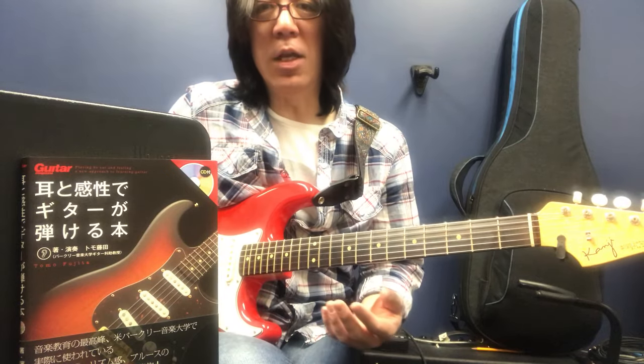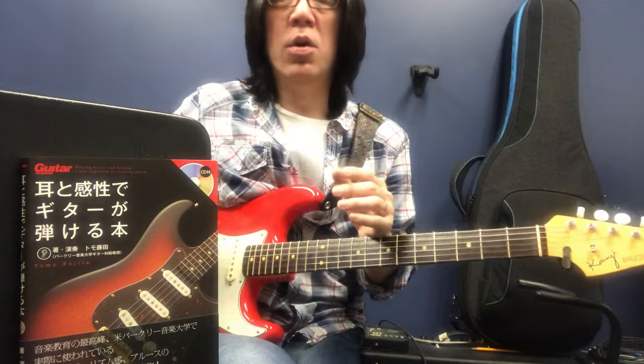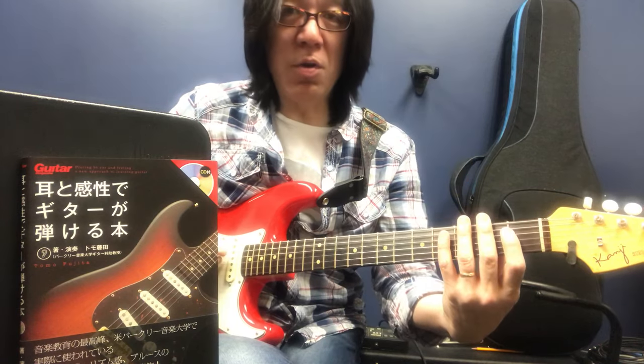なのでまずはやってほしいのは、この前にもやりましたけども、1日2分でやる運指練習。もうちょっと5分くらいやっても良いと思うんですね。だからまず2つやります。1つ目は、運指を4弦だけで。